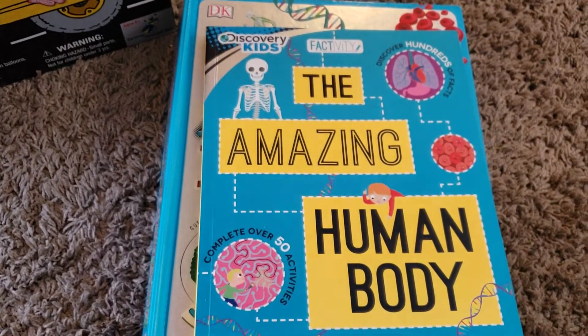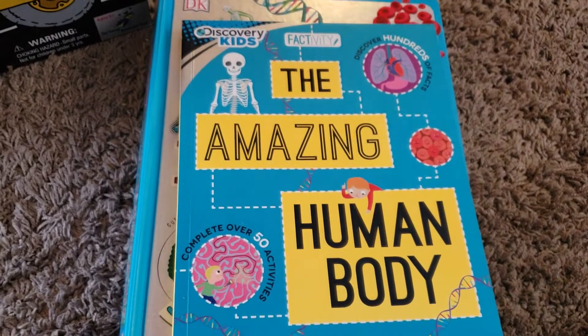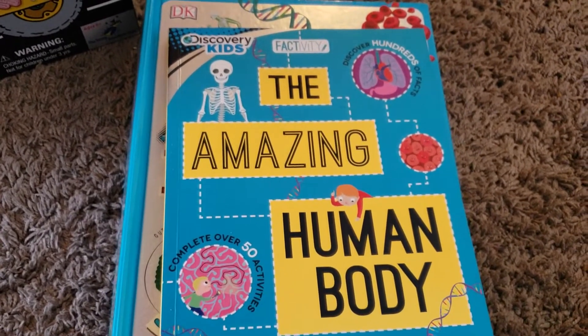Hi friends, Lindsay here from Diary of a Homeschool Mama, and today I have for you a video on how I build unit studies for science for my first grader.